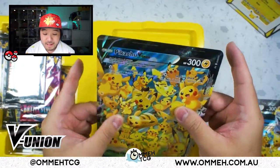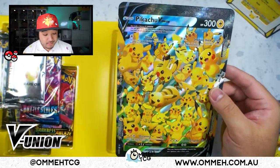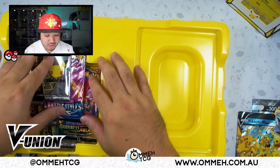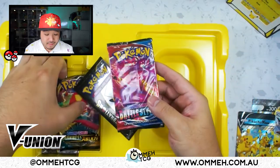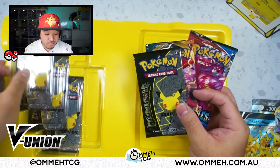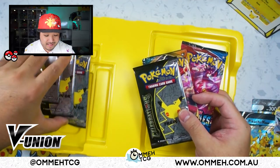I'm going to try and flatten that out with a heavy book — it looks like it can be flattened. Alright, we've got some packs here too. They gave us a Battle Styles, a Darkness Ablaze, and one, two, three, four Celebration packs in this collection box.